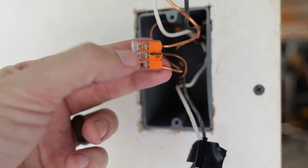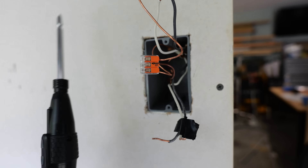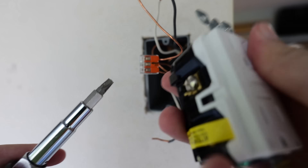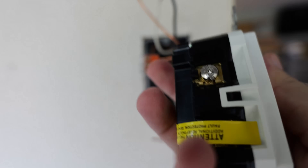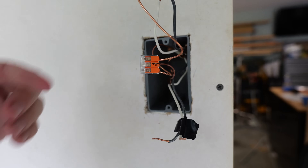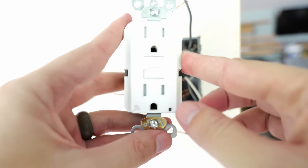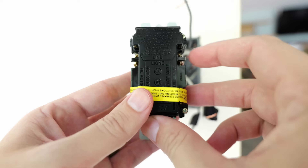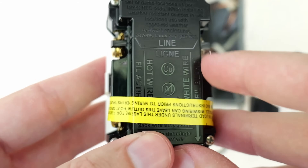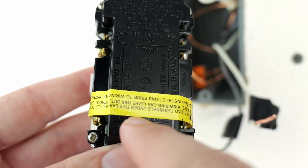I'll have links for these WAGO connectors, this electronic screwdriver which works really well, and the combination bits that are designed to fit terminal screws better so there's no slippage. And of course links to the new smart GFCI being installed — I'll have links to all of this down in the description. Now on this new GFCI, if we flip it over to the back, just like the old one it says 'hot wire' over here and 'white wire' over here.